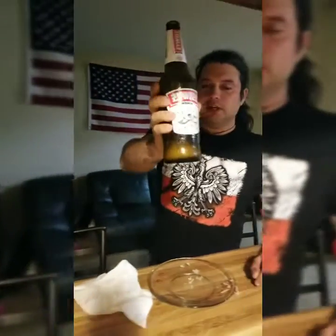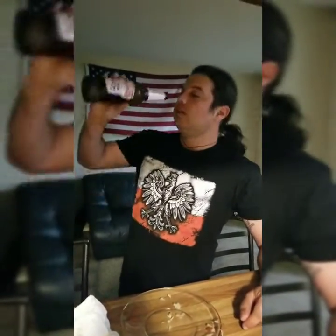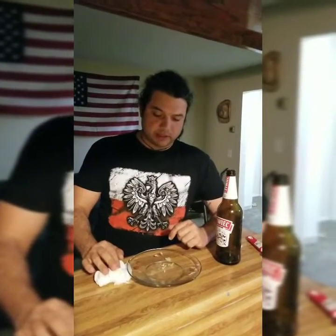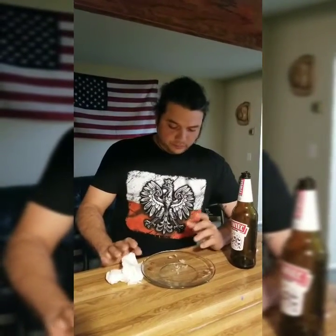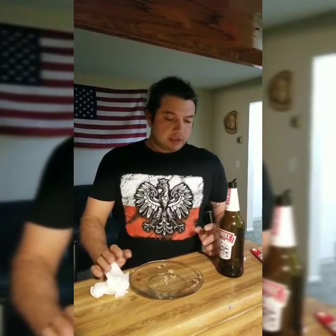There you go — boom boom boom, that's amazing! Kill the foam. All right, so I'm gonna say the challenge wasn't really that bad as I expected. I've been watching a lot of YouTube videos, a lot of guys do that, and it really wasn't too bad — it's only 22 ounces at that.